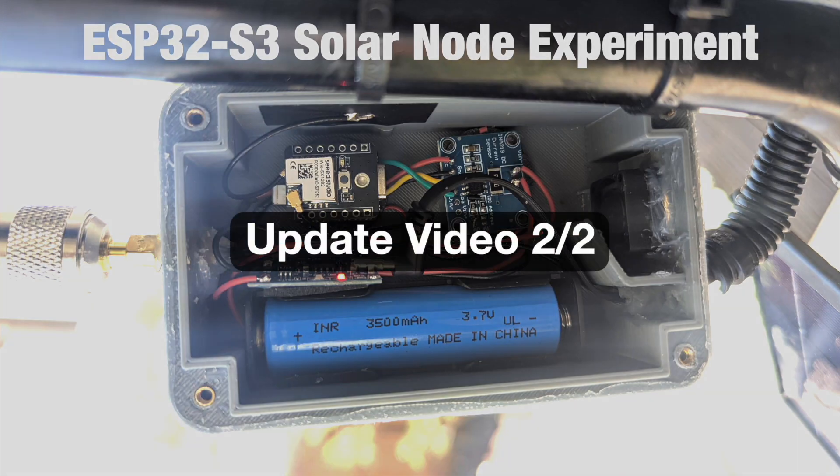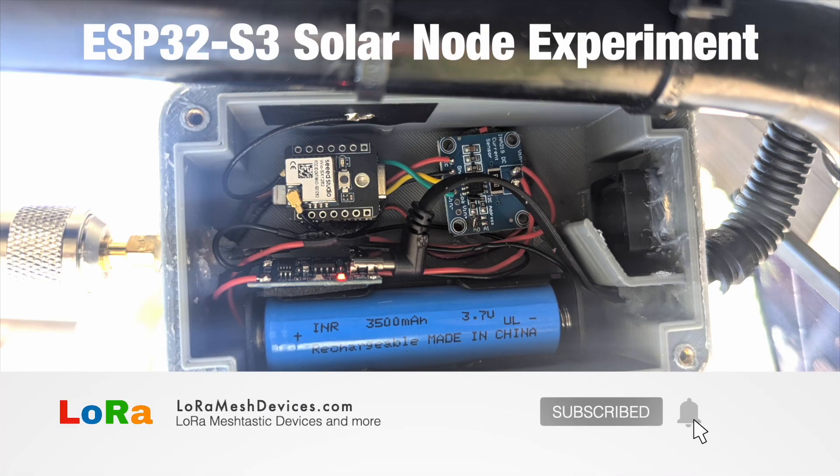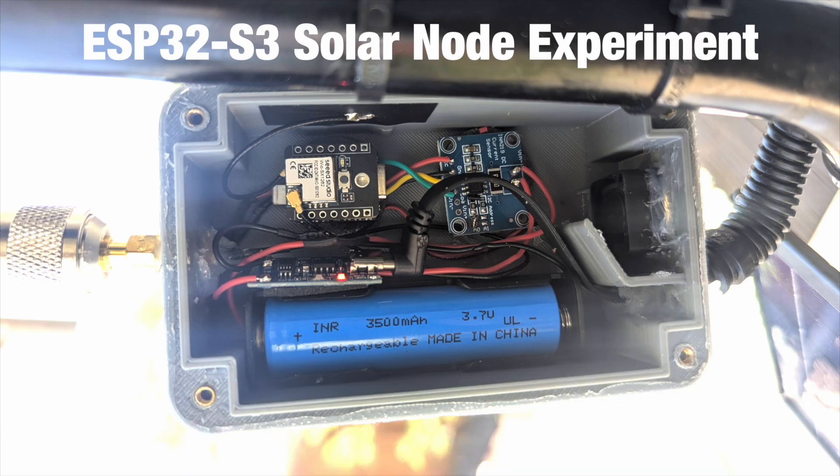Hello everybody, welcome back. This is a second update video on my ESP32 S3 solar node experiment — basically trying to put a solar node together with an ESP32 S3, which is never recommended, but I wanted to do this experiment to see what happened.